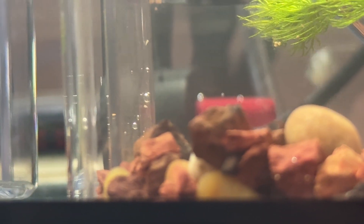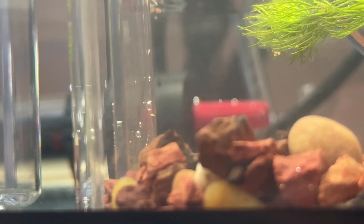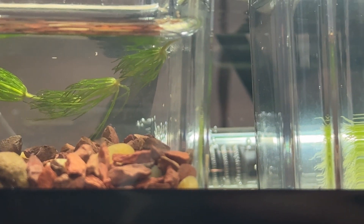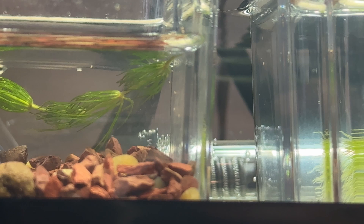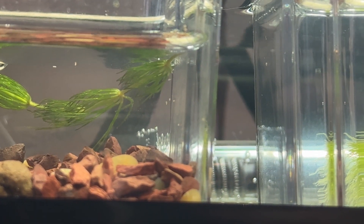Once they hatch, the triop babies or larvae are super tiny, almost microscopic. You'll see tiny dots moving around within a few days. At this stage you don't need to feed them yet — they'll find micro particles in the water and that's what they'll eat.